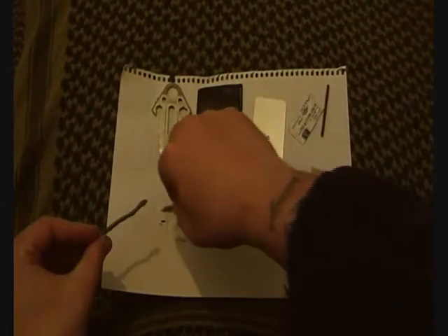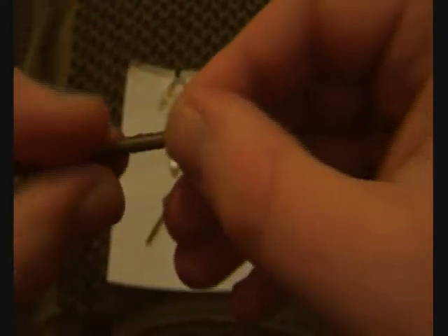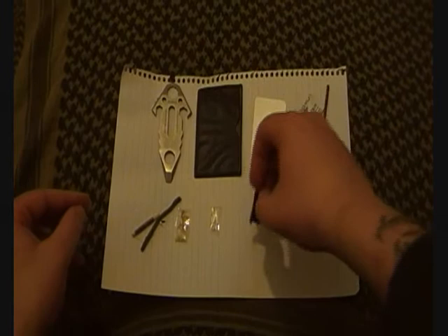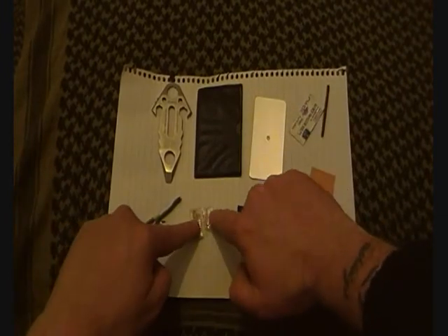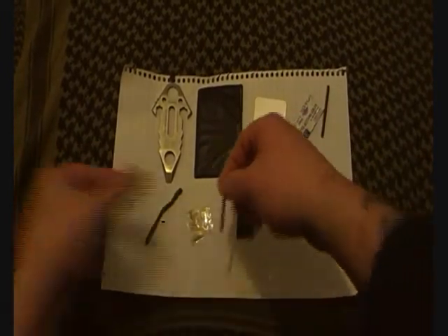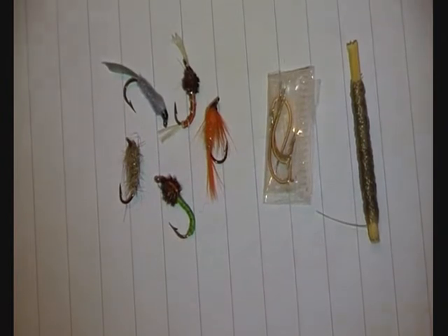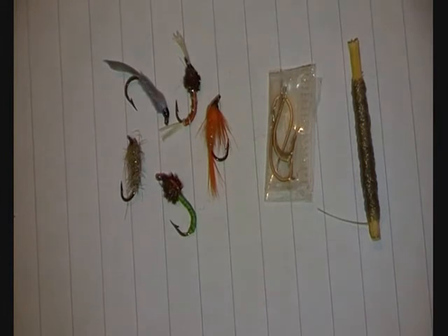So we've got about 30-35 feet of 30-pound Spider Wire and about 15 feet of 5-pound braid. There are some small packages - the black one is for saltwater and the 5-pound line is for freshwater. The freshwater fishing kit has a few flies: buzzers and nymphs.